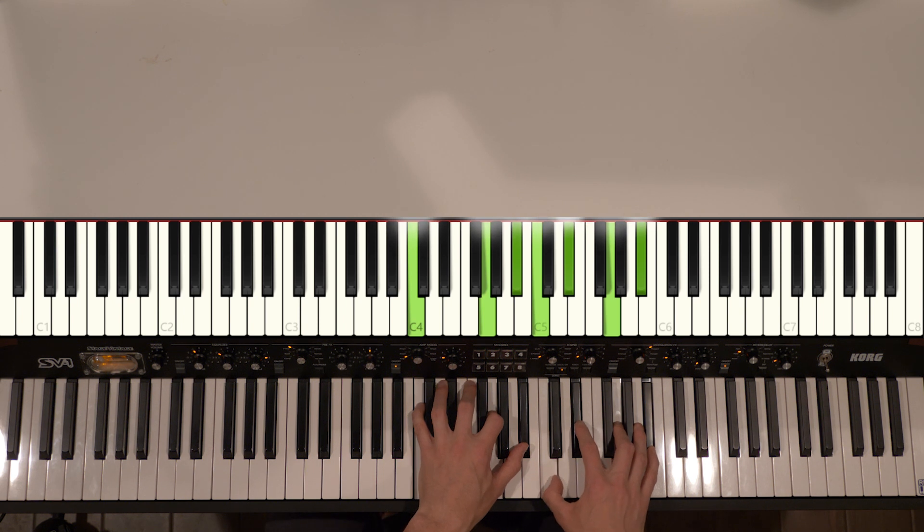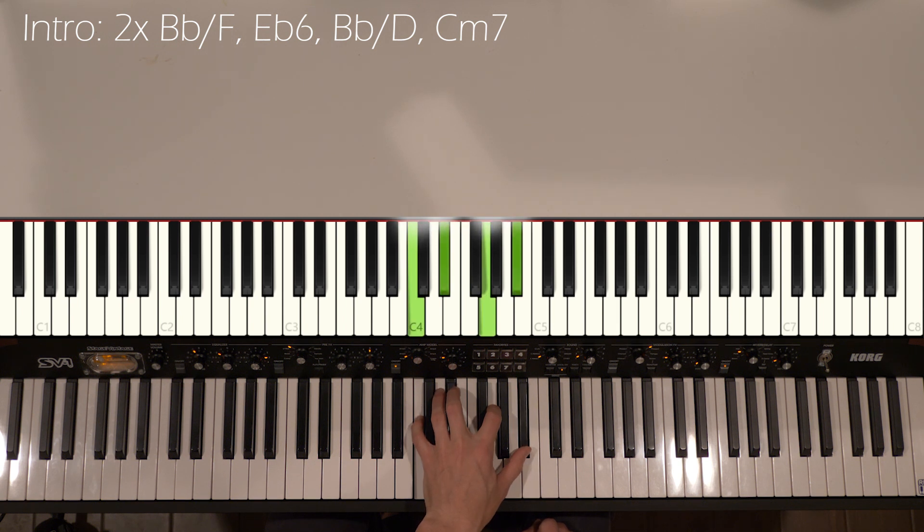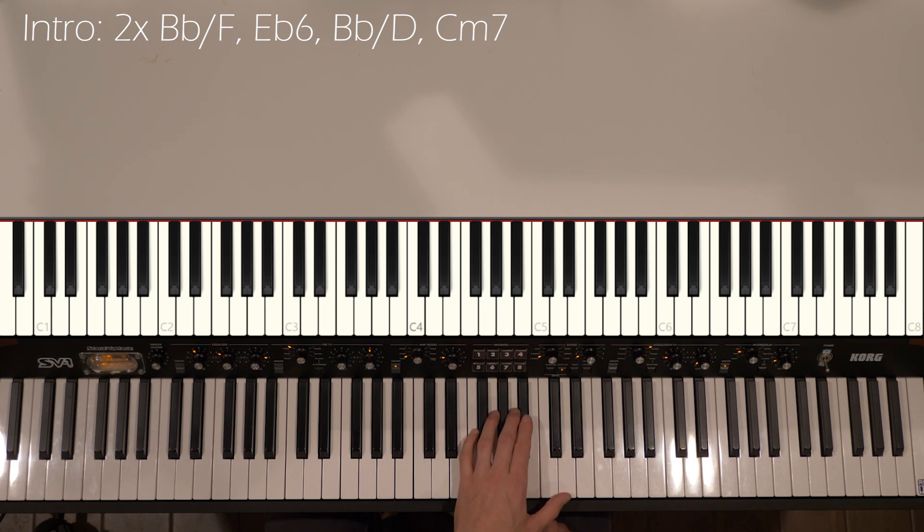Got our little opening intro lick. Left hand is kind of doing this Bb over F, Eb6, Bb over D, and then like a C minor 7. So it's like a walking down bass line starting on F and walking down.